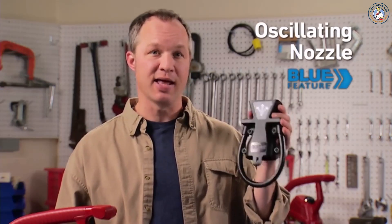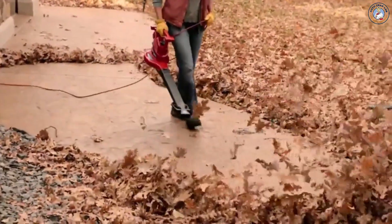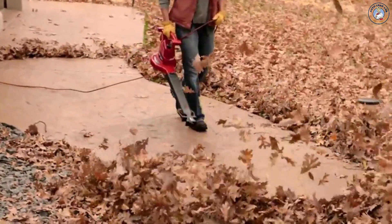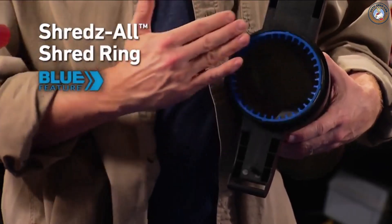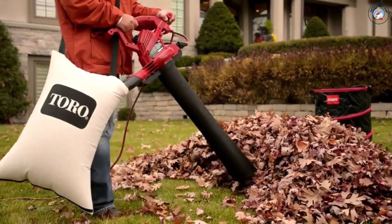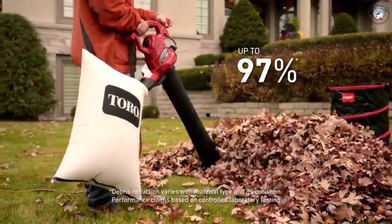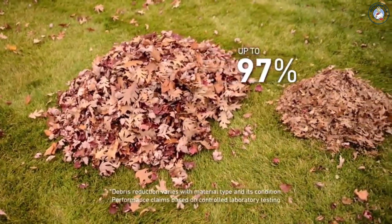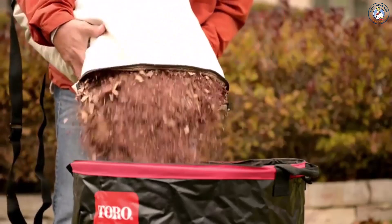And here's something you won't get with other blowers — an oscillating nozzle. This nozzle sweeps air back and forth, so you get a wider blowing path on hard surfaces without moving your wrist, saving time and effort. Another feature that only comes standard on the Ultra Plus is the patented ShredZoll Shred Ring. Working with the large metal impeller, the Shred Ring reduces up to 97% of your mulched leaves into pieces that are a half-inch or smaller. And the bottom dump zipper makes emptying the vacuum bag fast and easy.